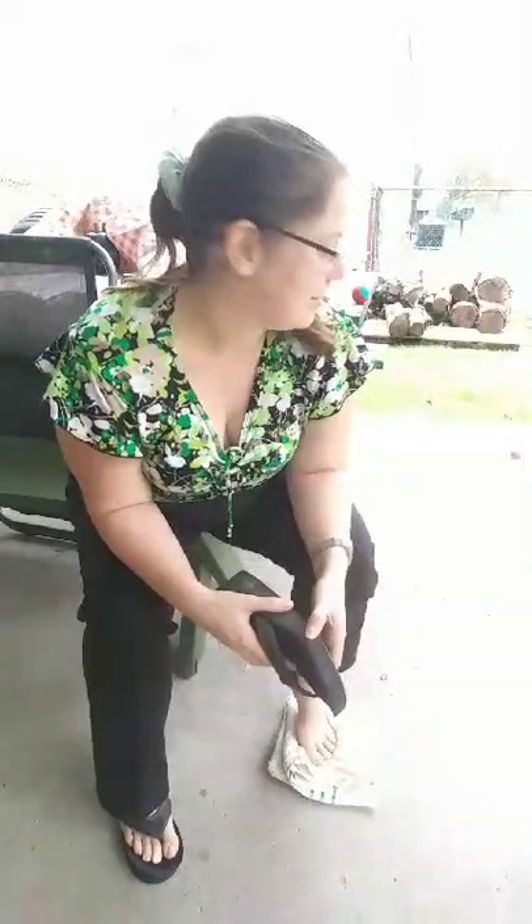Similar things can happen with our sneakers too, after they're worn. Our sneakers tend to do the same type of imprinting over time in the insoles. As they wear out, our foot's natural imprint will end up settling in.